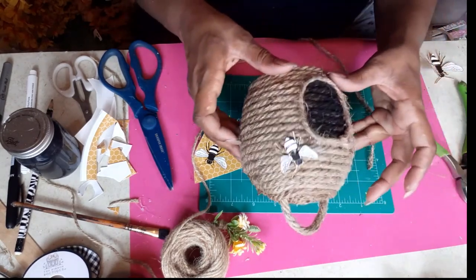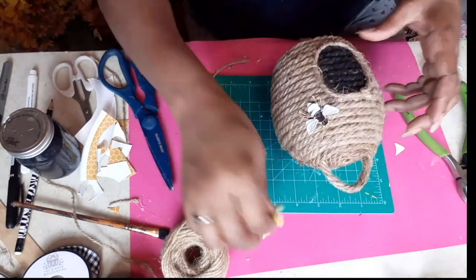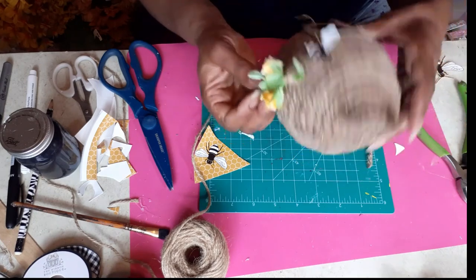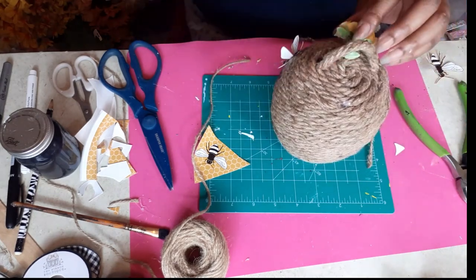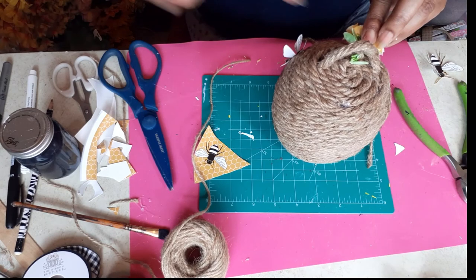I've already got one of my bees glued on and I'm going to glue on one more. I did a little bunch of these leftover flowers from various projects and just put some twine around them and I'm going to glue them to the top. Then add my last bumblebee and this is done.